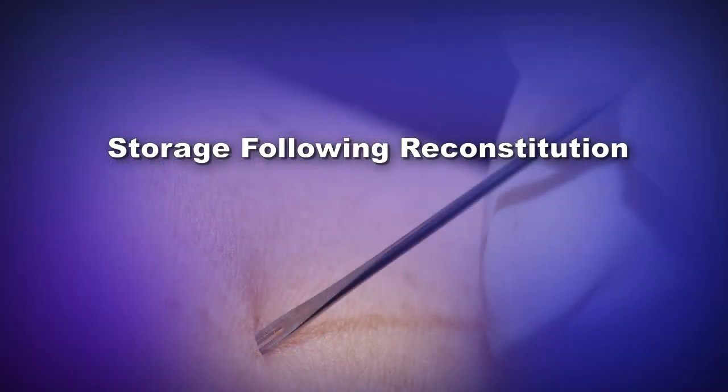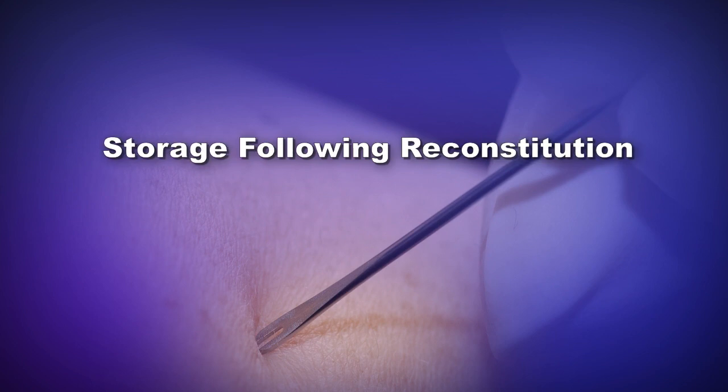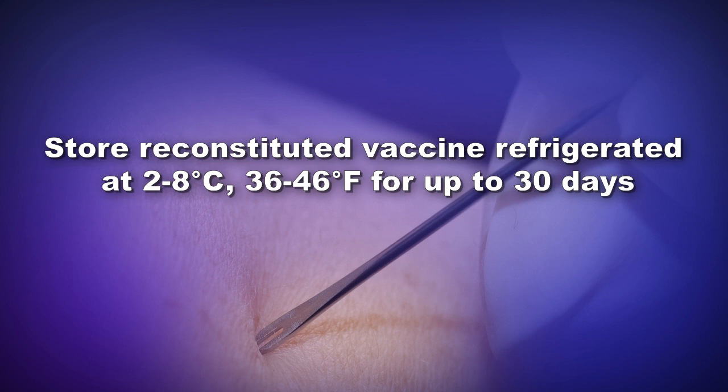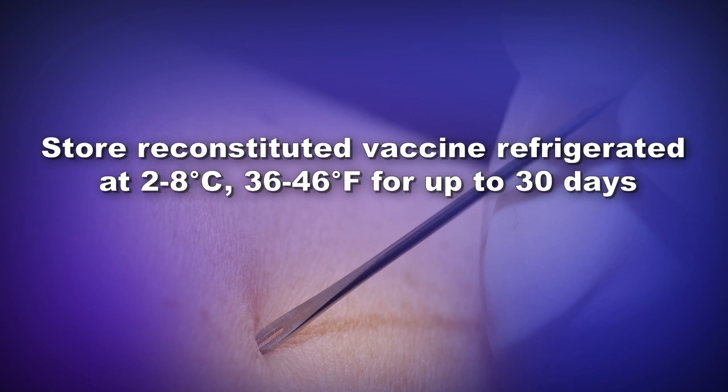After reconstitution, the vaccine must be administered within 8 hours if kept at room temperature throughout the workday and then discarded appropriately. If not used immediately after reconstitution, store reconstituted vaccine refrigerated until ready for administration. Reconstituted vaccine may be stored refrigerated at 2 to 8 degrees Celsius or 36 to 46 degrees Fahrenheit for up to 30 days. The expiration date of reconstituted vaccine begins on the date the vaccine was mixed. Reconstituted vaccine may be returned to refrigerated storage for future use if it has been exposed to room temperature conditions for less than 8 hours at a time.